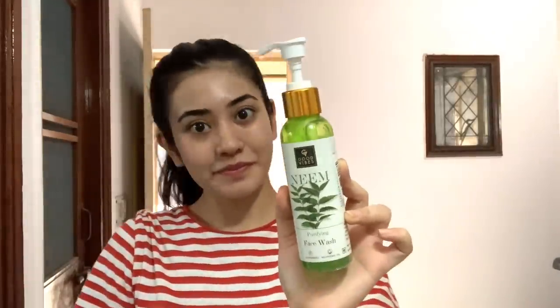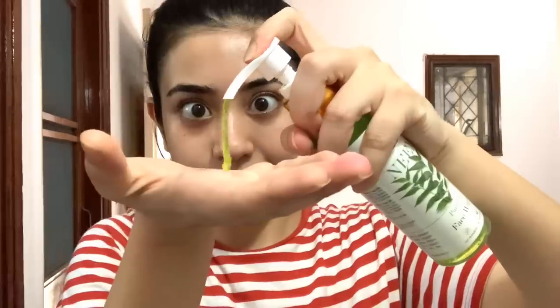I'm going to start with Good Vibes' Neem Face Wash. I have started using this face wash recently. I feel that your cleanser should be good in your night skincare, because dirt and dust build up on our skin and we need a good cleansing so that makeup and dirt are cleaned well. Always apply face wash on wet skin — if you put it on dry skin, it will not foam properly. Because there is Neem in this face wash, and Neem can fight dirt and germs due to its antibacterial properties.